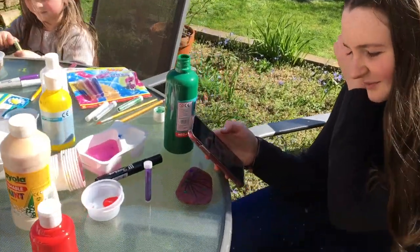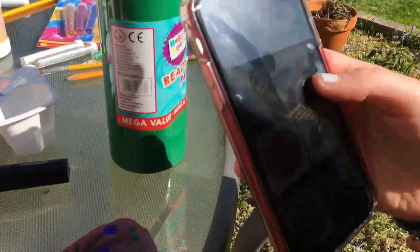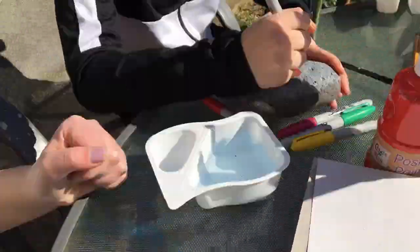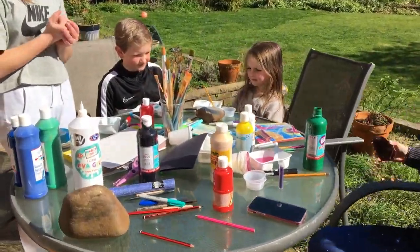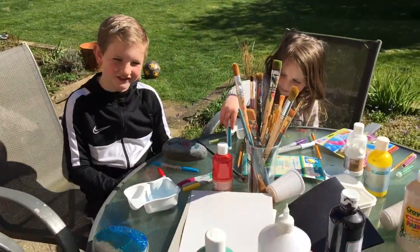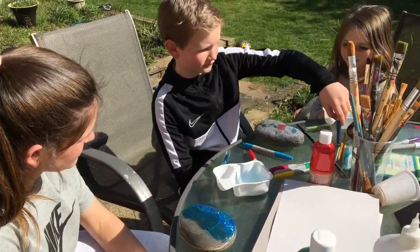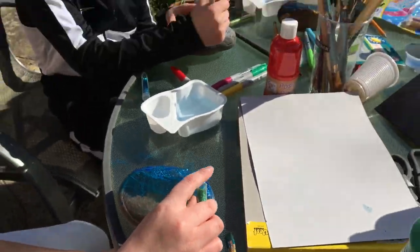You can use design apps, which are free. If you search it up, they've got loads of different ideas. Where did we get the inspiration to do this today? We went in the garden — it's a nice day — and we found all the rocks, so we just decided to make loads of pictures on the rocks to have some fun. What are we going to do with them after? Put them in the garden to make it look pretty.